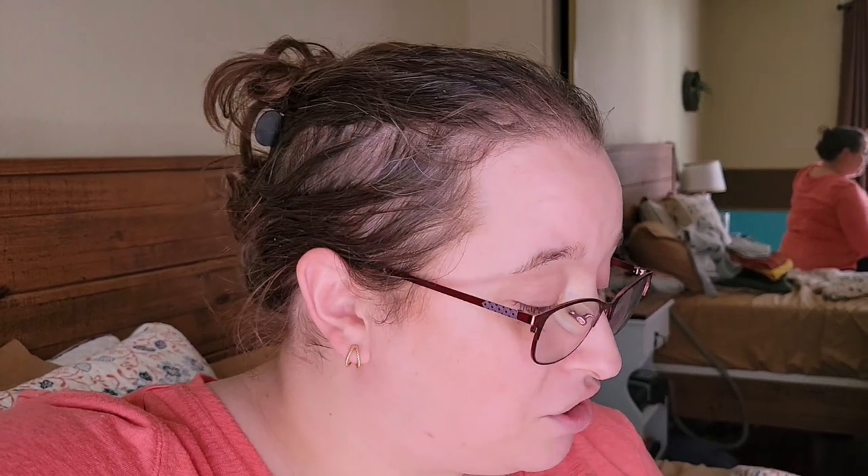Hey guys, it's Emily. Welcome back to the Casual Puzzler. I wasn't originally going to be doing a spoken part for this video — it was just going to be a time lapse, a quick short video of me doing my Easter puzzle. But I ran into a lot of issues with this puzzle, so I feel like it needs a review. I also thought it'd be interesting and fun to do a commentary-type video where I'm giving you the insight of how I figured out this puzzle, because it was really tricky.